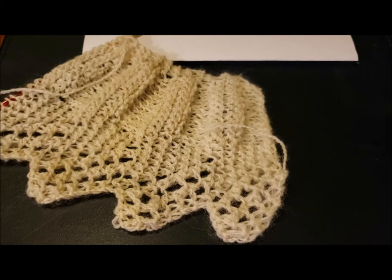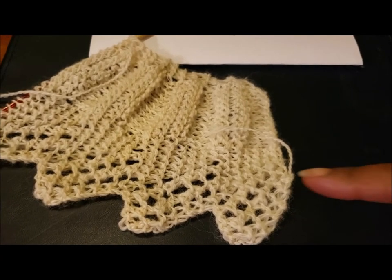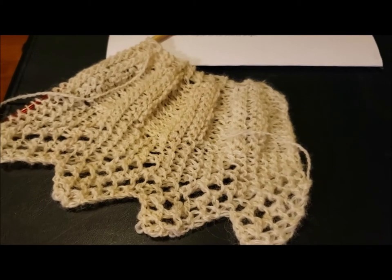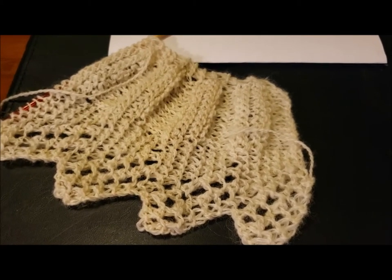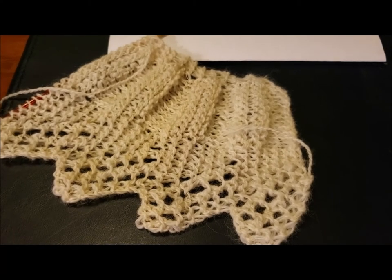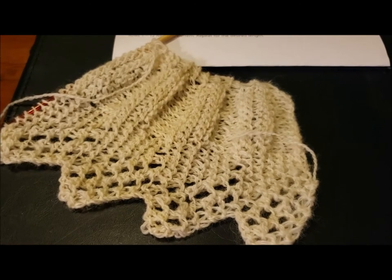Hello there. This is Denise from Something Beautiful Handcrafts. And this right here is the Perindale from the Perindale Breed Study. And if you've seen the Breed Study, you will see this completed at the end of the Breed Study.